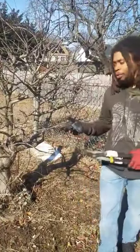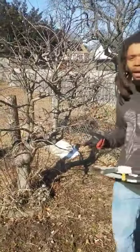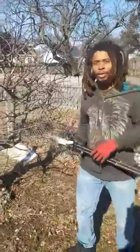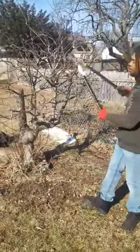When we're pruning, we're going to be taking out anything that is dead, diseased, dying, or that's actually growing back into the tree. A lot of things we're going to be taking off as well are any branches that are going to cause too much shade. So as you see here, we're going to take some of these off.